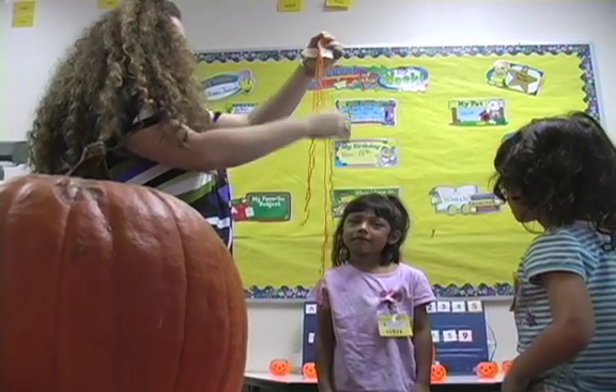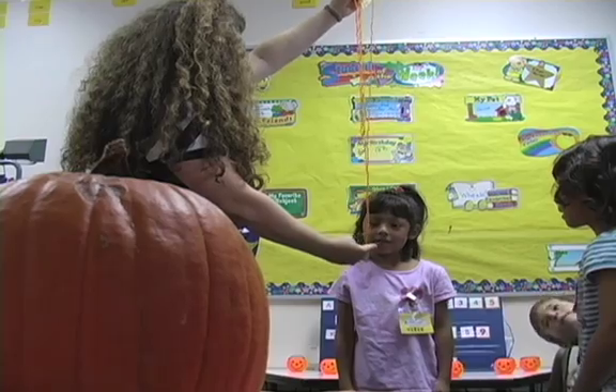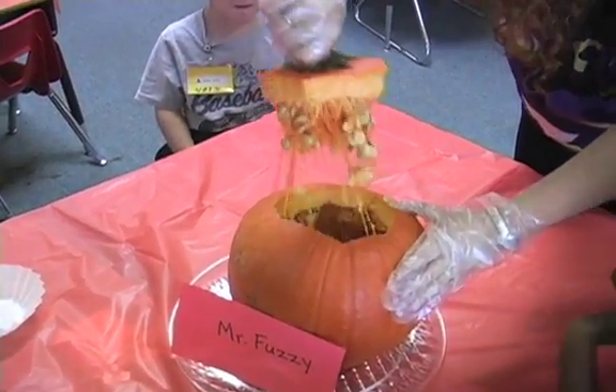Whose is longer — Hannah's or Angela's? And after that, we will dig inside, pull out all the insides, get the seeds out. We will clean them up, we'll count the seeds. Whoa! Whoa, seeds!